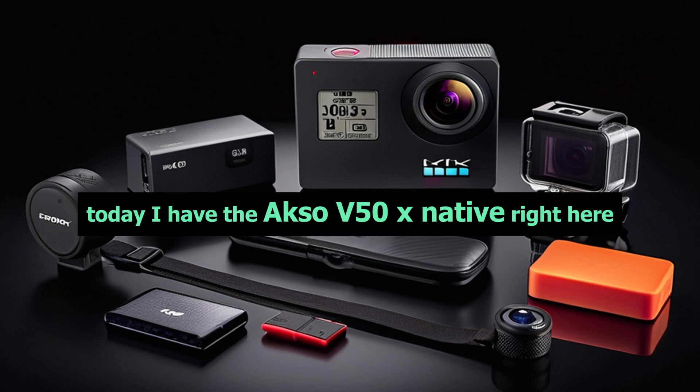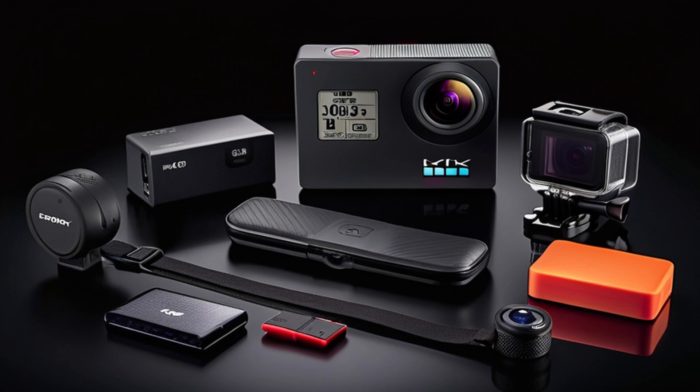Hey everyone, today I have the Akaso V50X Native right here. It's an unboxing and review of this action camera. Let's get started.